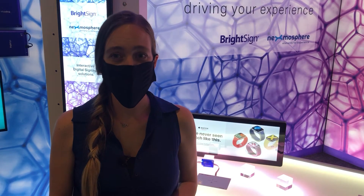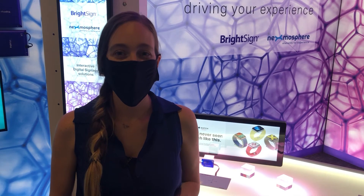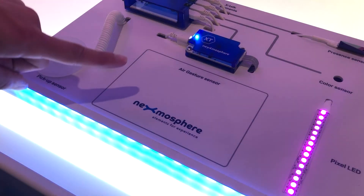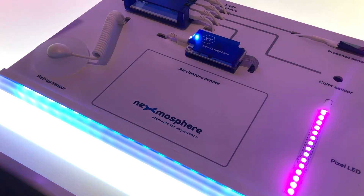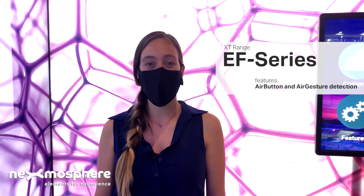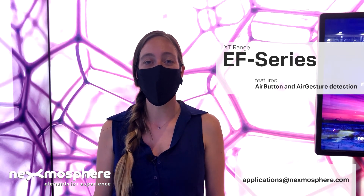The air gesture sensor provides a great way of creating touchless and hygienic interactive applications. As the sensor can be installed behind any non-metal top panel, there's a lot of design freedom to integrate the sensor seamlessly into your setup, creating a bit of magic. If you'd like to know more about the XTEF air gesture sensor, please contact us at applications@nexmosphere.com. Thanks!